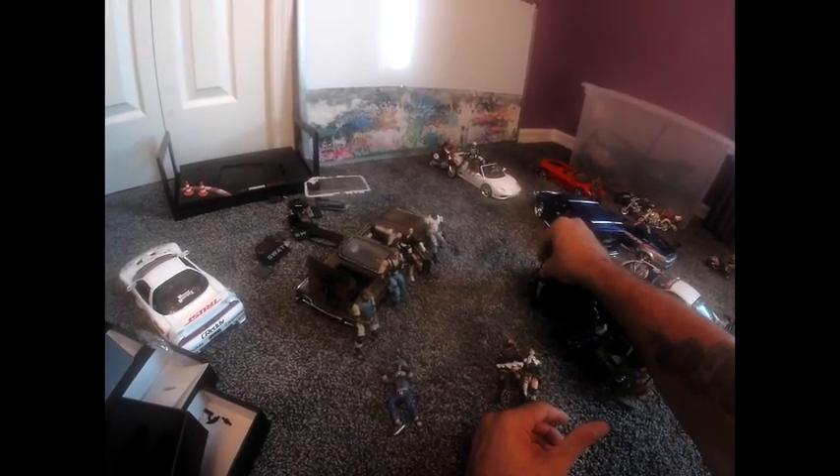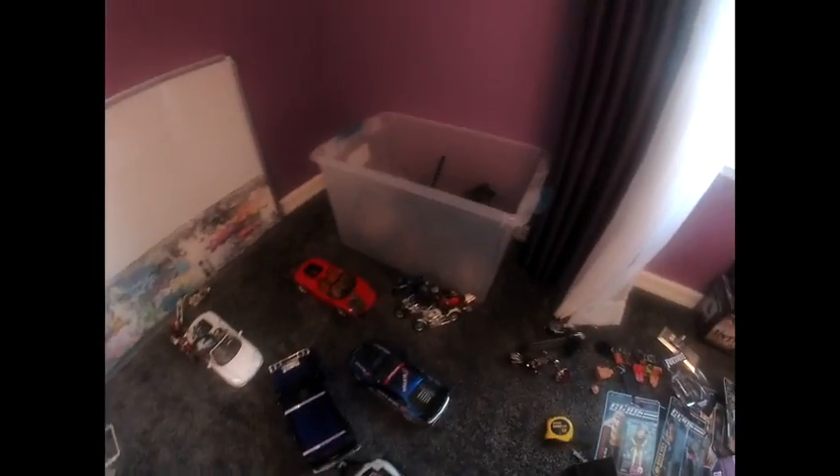I'll start doing some outdoor stuff by the pool with really cool setups and scenes. Plus I want to see if the boat I have floats — anybody who has a boat always wants to know if their boat floats. The boat is inside this box right here.